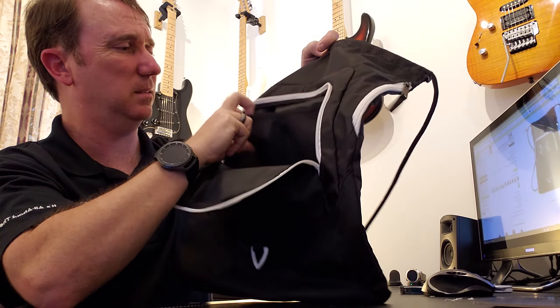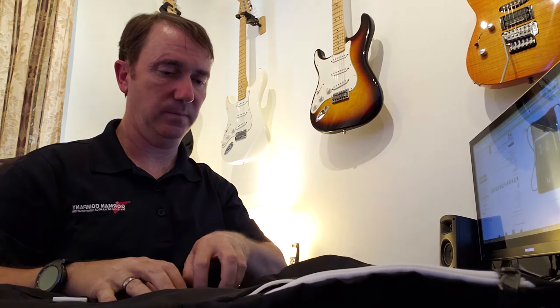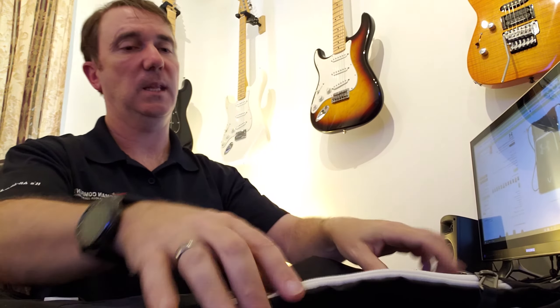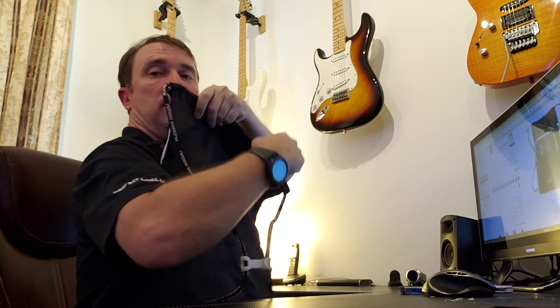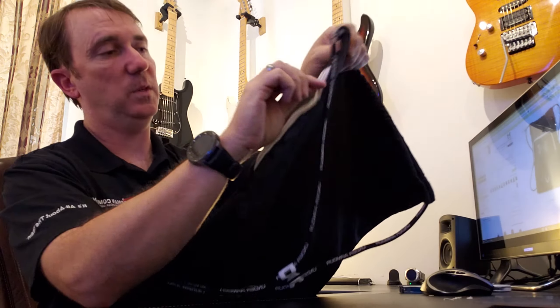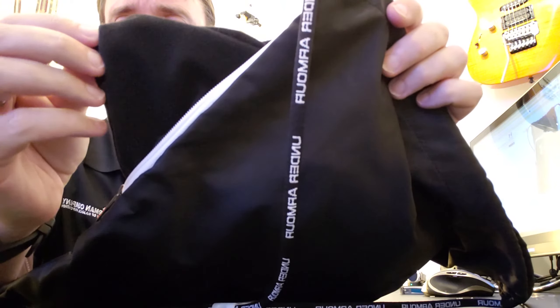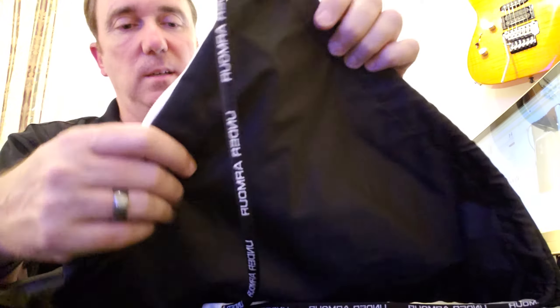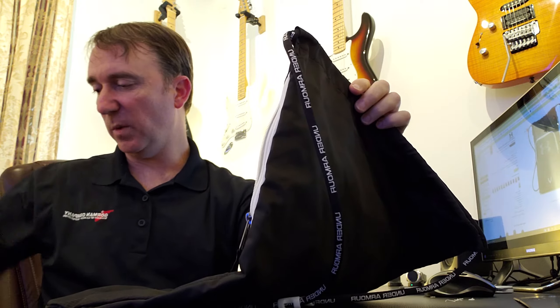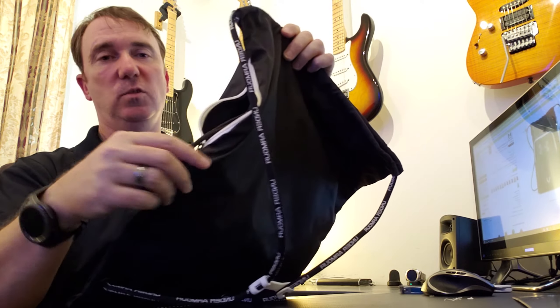There are two net-style mesh pockets in there — it's not elastic, just mesh. There's also another pocket on the left side, and it has a felt-like fabric to it, so this would be perfect for sticking your cell phone in or say a small camera. I've got a small camera here and you can just drop it right in.